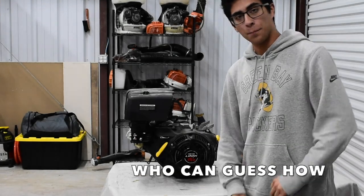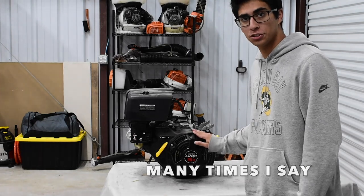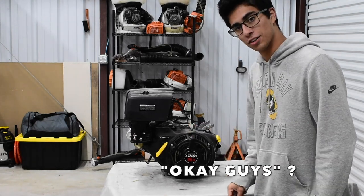Hey guys, welcome back to the channel. Today we're going to give this thing a tune-up because we're going to be putting this on Jets Junk in the future. So let's go ahead and get started.